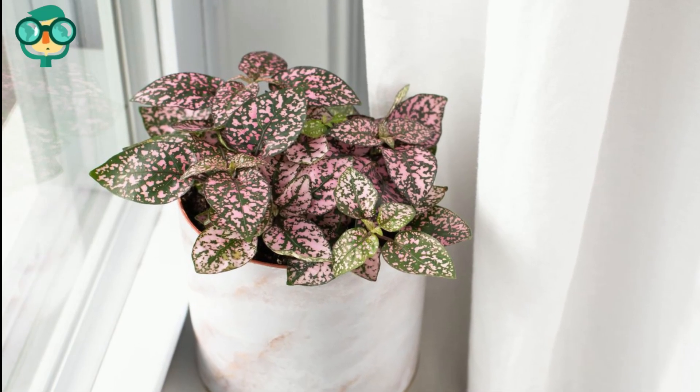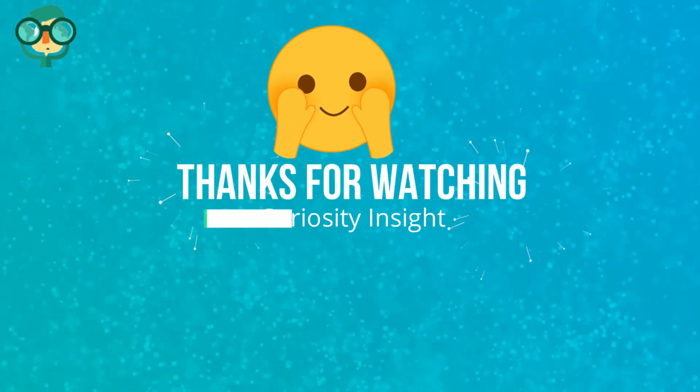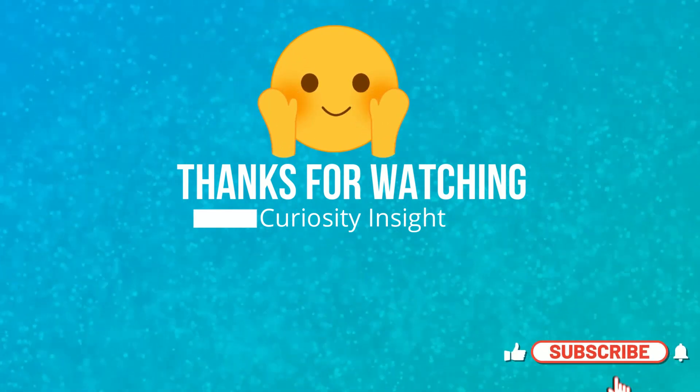Don't use a sulfur-based fungicide, as sulfur isn't good for plants living in humid conditions. Thanks for watching this video. Please don't forget to like and subscribe to our channel if you like our videos.